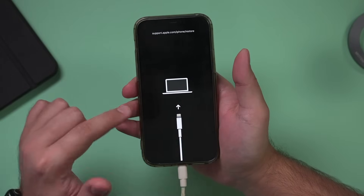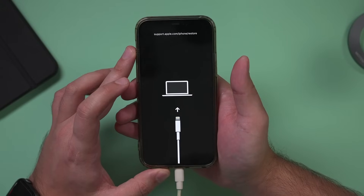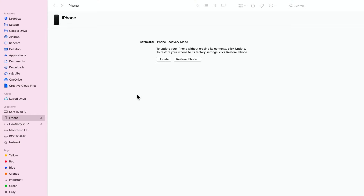There it is — this is the recovery mode on your iPhone. Now let me show you what happens on the computer. If you're on a Mac, you'll see a page on your Finder window that looks like this; it'll pull up your iPhone and show you this. If you're on a PC, you'll have to open iTunes or download iTunes — I'll put a link to the Apple iTunes page for PC. Either way, you'll come to this page.